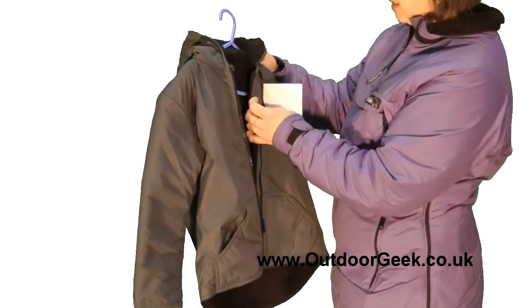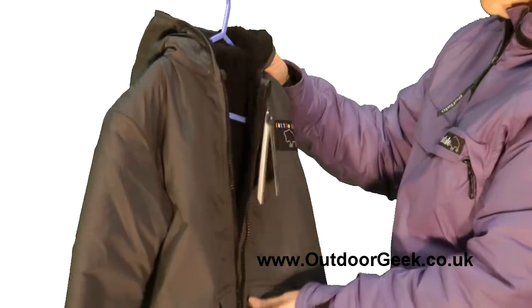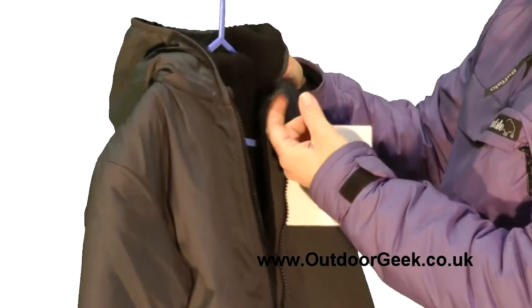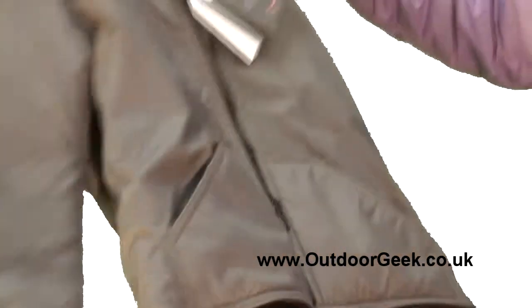It's got a baffle inside the zip to stop any draughts, and a folded piece at the top which means that when the child zips it up there's no chance they're going to nip their chin, keeping them really comfortable. The pockets inside have been lined as well, and the attention to detail on this garment is really good.